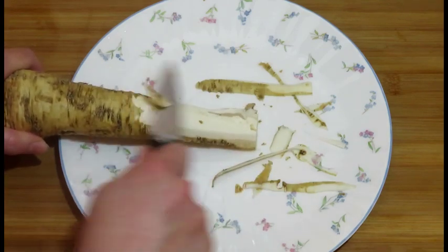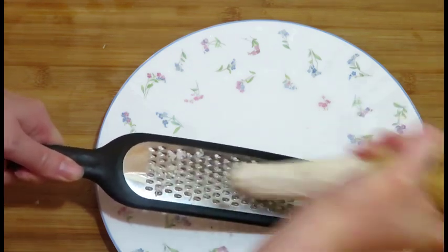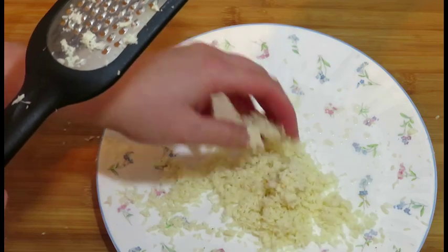While the sauce is simmering, peel a piece of horseradish root using a sharp knife. Grate the horseradish root to have about three to five tablespoons of grated horseradish.